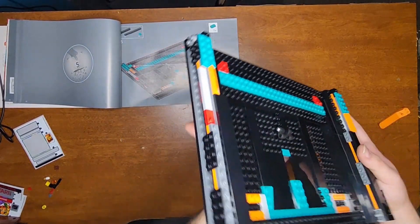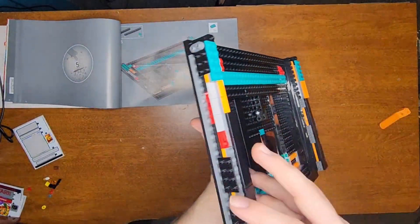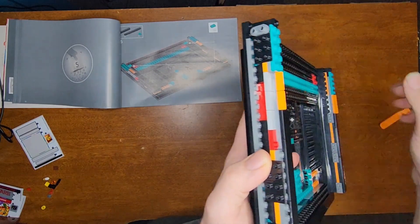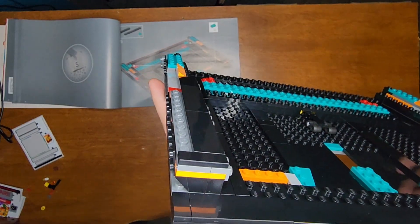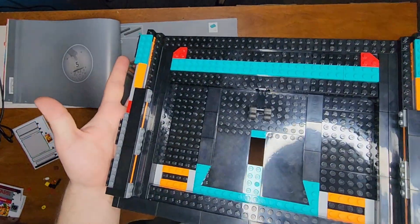And that was bag four. Already you can see the sides taking shape. I really, really like the building technique to have these slants right here — just the angle of it looks really cool. I'm excited to see what exactly goes there, but so far it's looking really cool. It's already pretty deep.